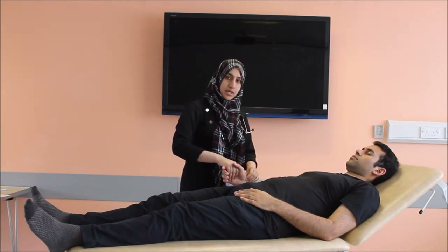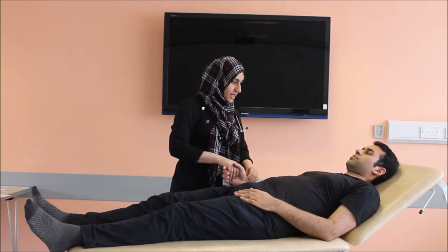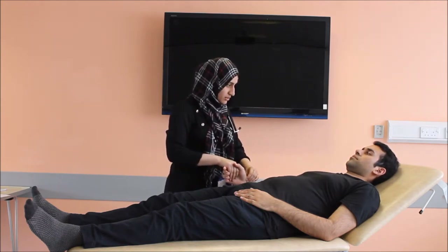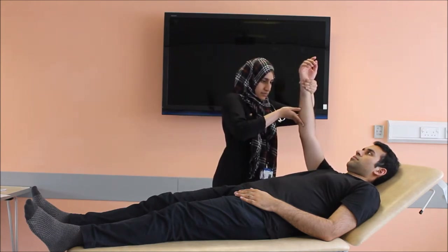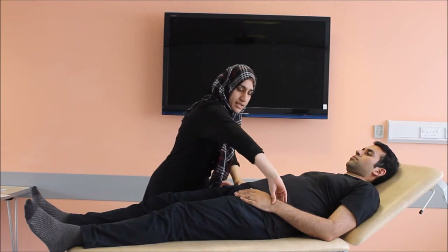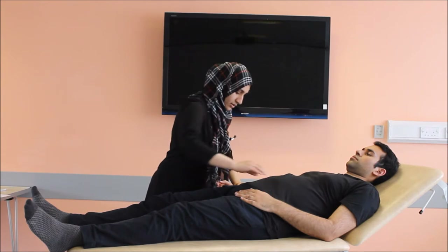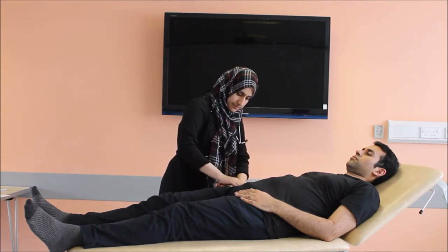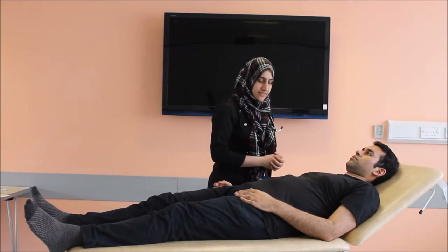I'll be checking for the collapsing pulse now. Do you have any pain in your shoulder? Because I'll be raising your arm above your shoulder. There is no evidence of any collapsing pulse. I'll check for radio-radial delay and also for radio-femoral delay. There is no radio-radial or radio-femoral delay in my patient.